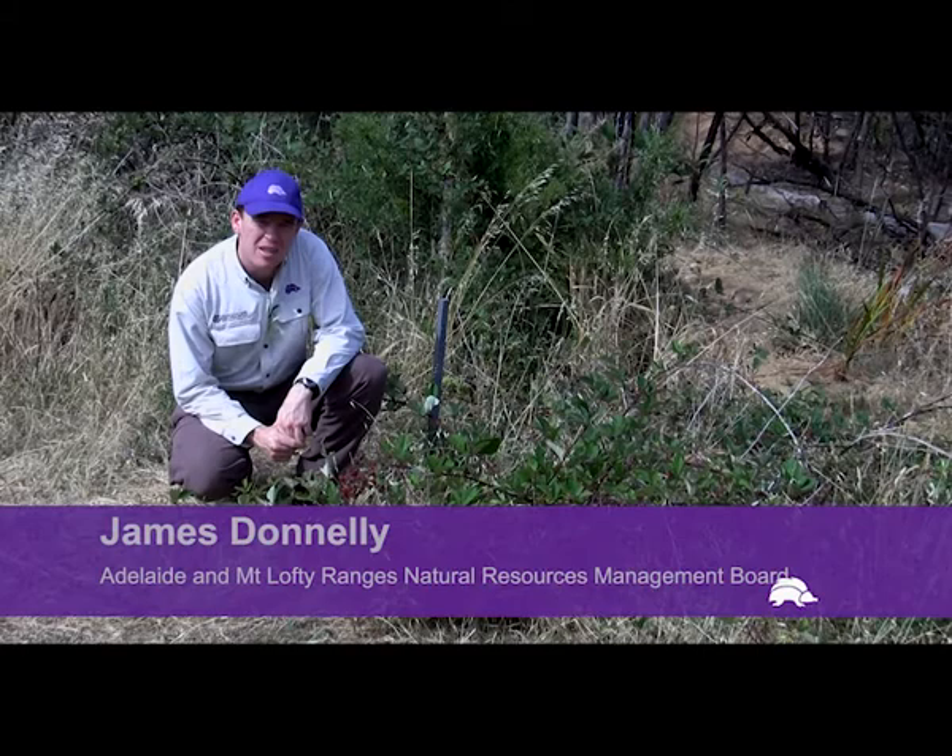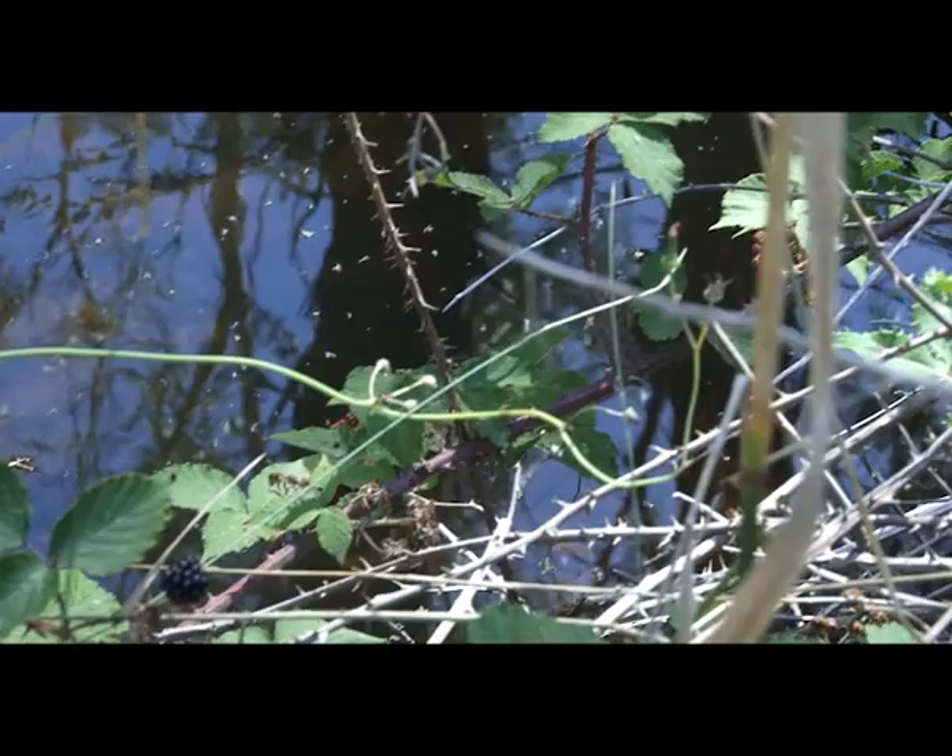Today we're looking at a favourite summer fruit, blackberries. I'm James Donnelly from the Adelaide and Mount Lofty Ranges Natural Resources Management Board.